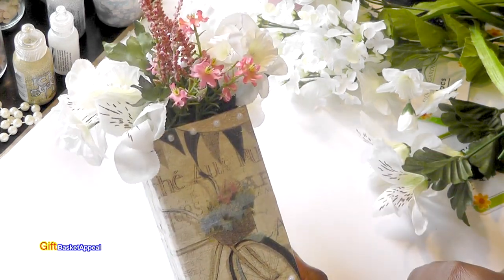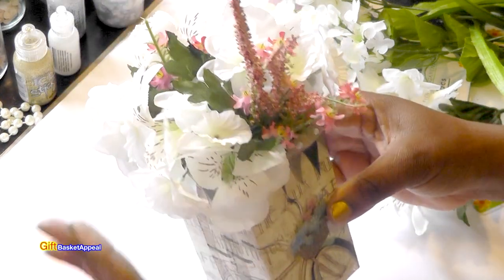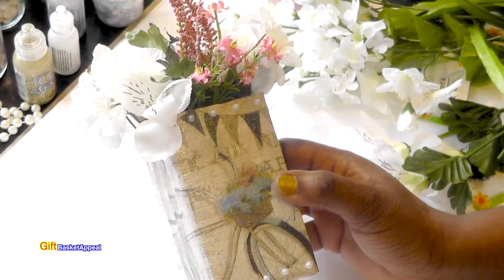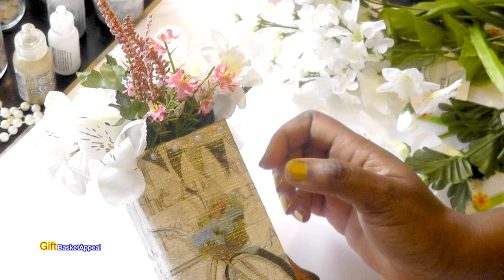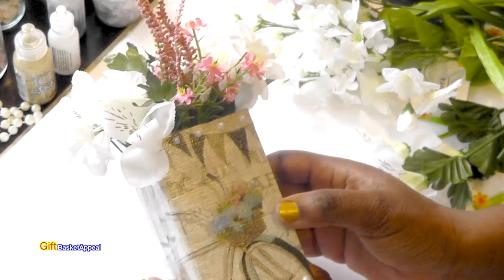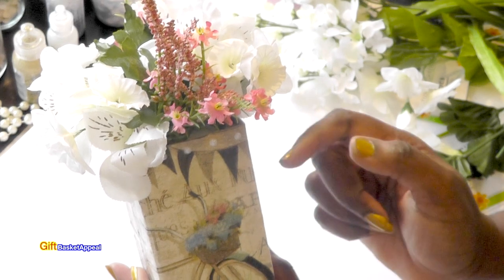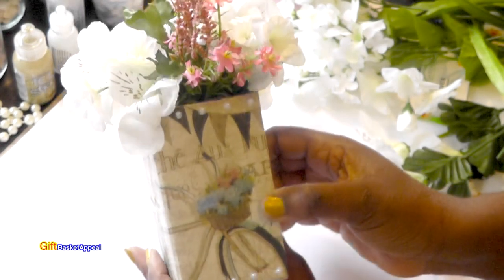I'll take pictures of this so you can see what it looks like and post them at the end of the video. I do hope this inspired you — I hope you look at every container that comes into your house as some type of artwork. You can always change it up whether it's Mod Podge, painting, blinging it out, whatever you decide — you can change the look of just about anything and really make it your own. Thanks so much, please subscribe, don't forget to like this video and comment below. I'll see you real soon, bye bye!